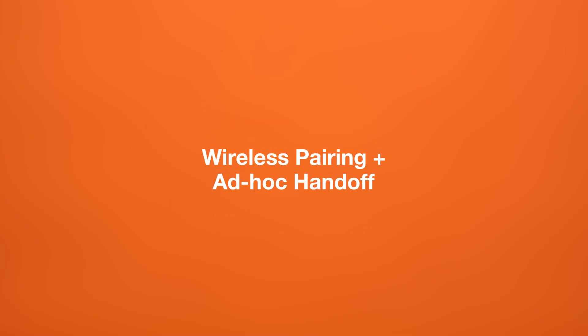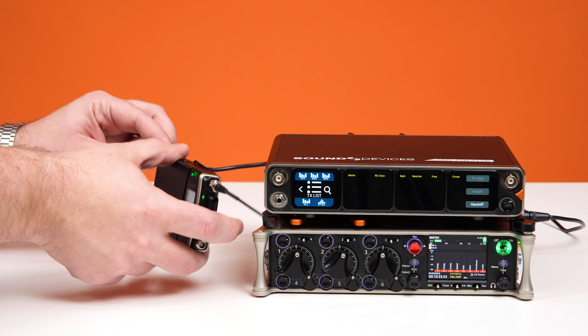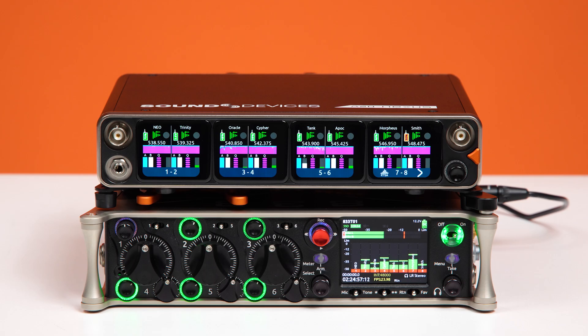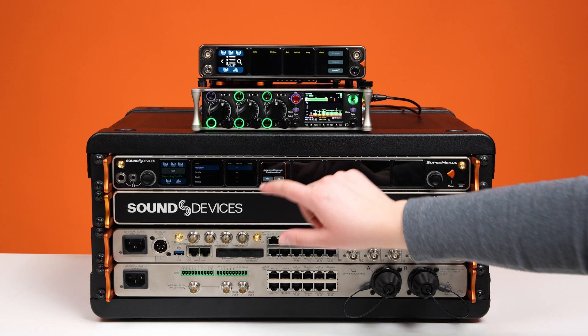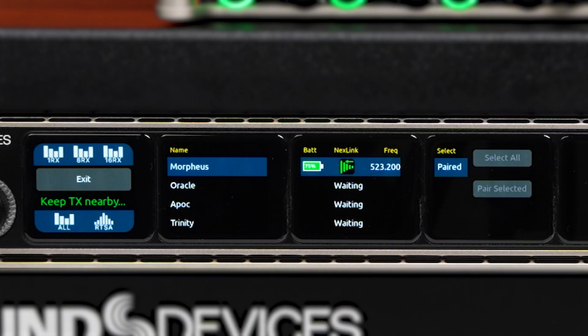We've also introduced the option to pair your transmitters to the A20Nexus or A20SuperNexus wirelessly, in addition to the traditional USB-C cable method. This makes setup even faster and easier, especially when you're working in large environments or on the move. Additionally, you also have the ability to hand off Nextlink-paired transmitters between Astral receivers.